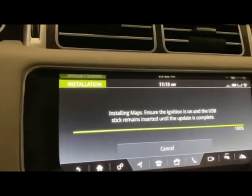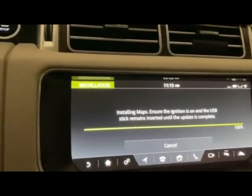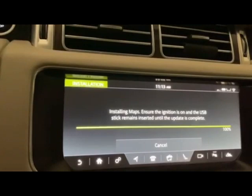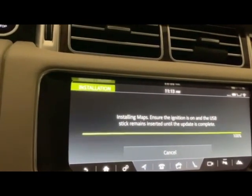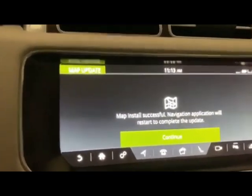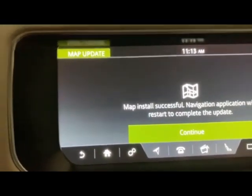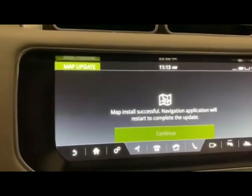All right, we're getting close — 100% completed, so let's see what happens. Once it got to 50%, it really went quickly, probably within a minute all the way up to 100% — that was really interesting. Getting up to 50% probably took about 10 minutes or so. So here we go — navigation application where we start to complete the update, so let's continue and see what happens.